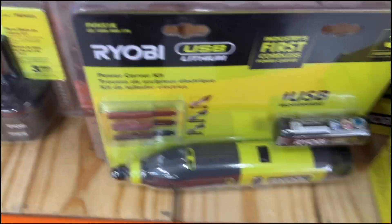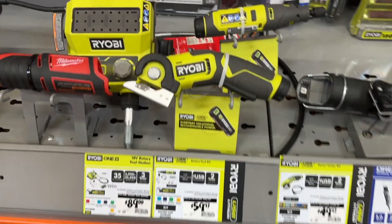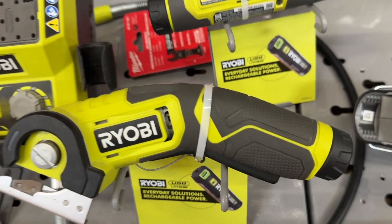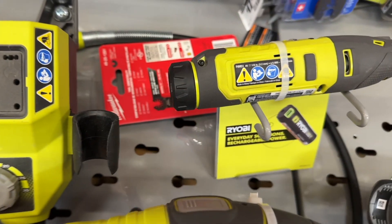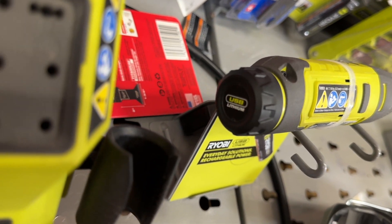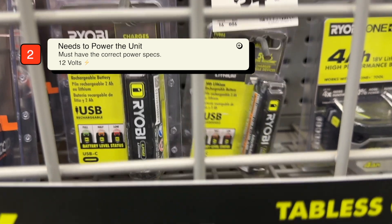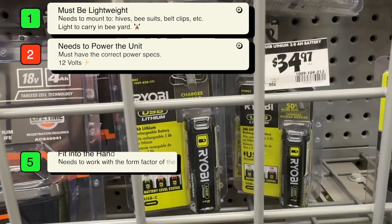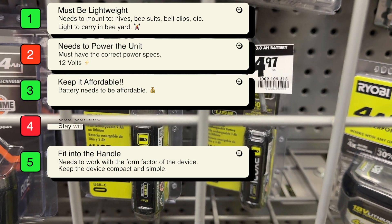At first glance, the Ryobi batteries look extremely promising — they would fit directly into the handle and I wouldn't have to make a whole lot of handle modifications. While they have rotary tools and Dremel-style tools, I'm not sure how common they are. But I look a little deeper and they're only 4 volts — that's not enough by far. These just won't make the cut. They're lightweight and fit into the handle, and they're somewhat affordable, but the power is an issue. I'm also not sure about the commonality of this battery.